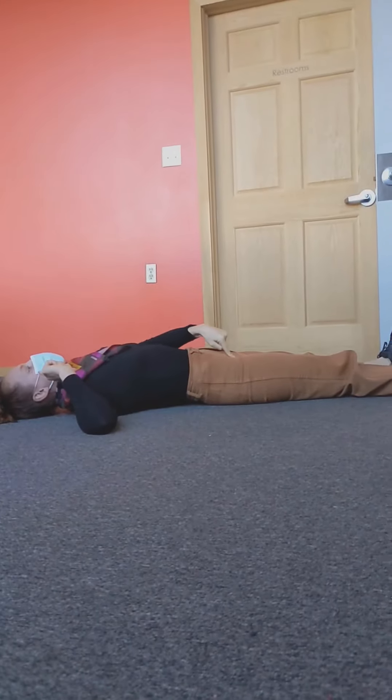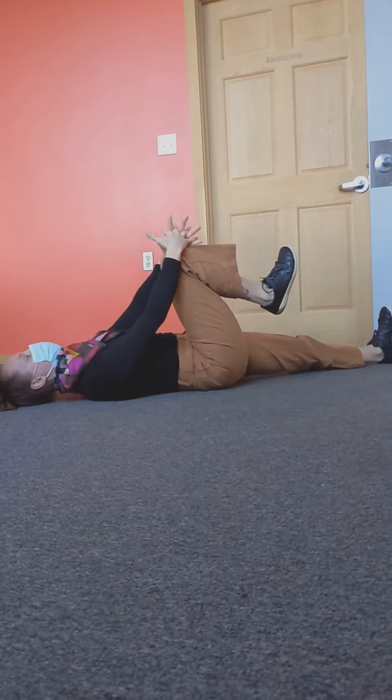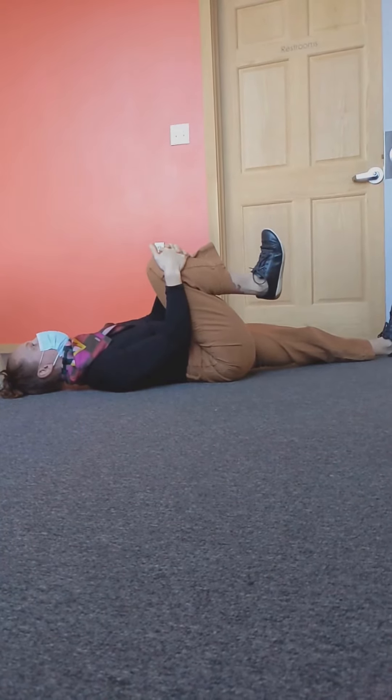From here we're going to bring one leg up at a time. Bring the right leg to chest, grab it with your hands, pull it in until there's a natural stop. Don't push past. Hold it for 10 seconds.